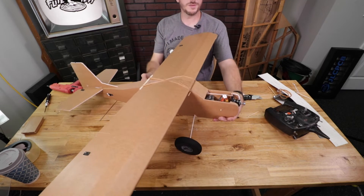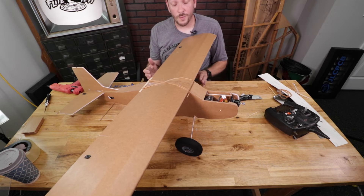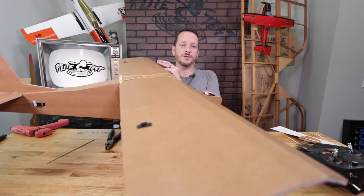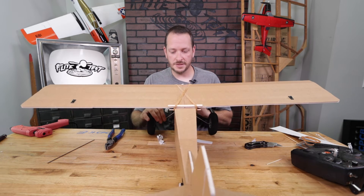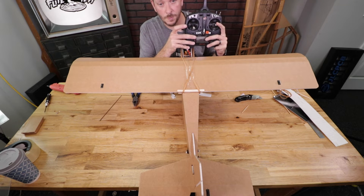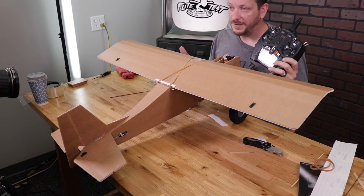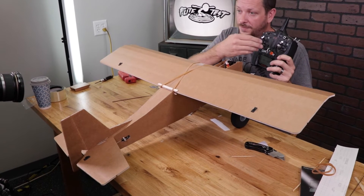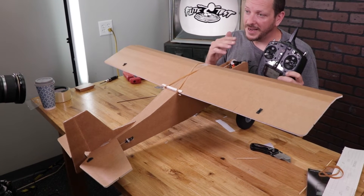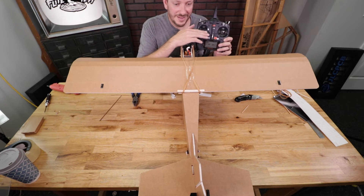Now I can move all my controls — I should have throttle, elevator, aileron, and rudder. Don't fly yet; make sure controls are going the proper direction. Turn the plane so the tail is closest to you. Pull back on the elevator stick — you want to see the elevator move up, but in this case it moves down, so we need to reverse the elevator. Check ailerons: move the stick right and you want the right aileron to go up, but it goes down too. So both elevator and ailerons need to be reversed. Check the rudder: move the stick right and the rudder should go right — and it does, so rudder is correct.